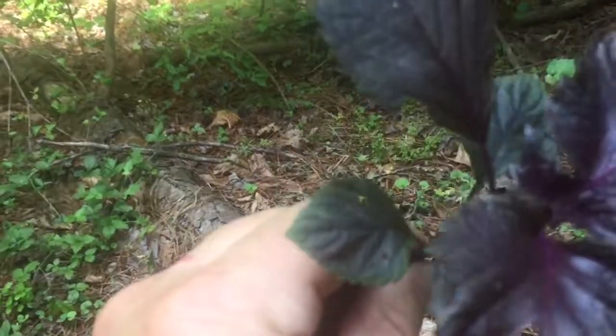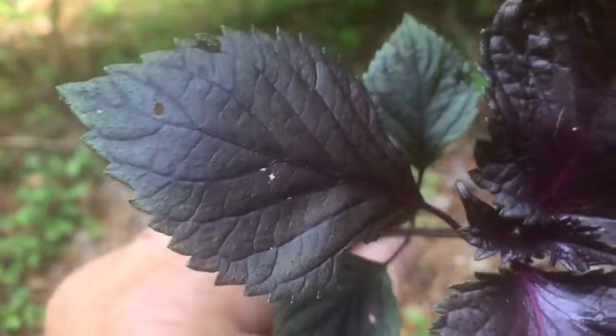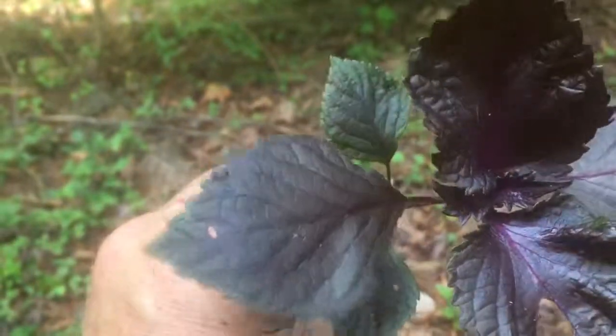I'm not an expert. You need to consult with a local expert before you go eating stuff, to see how the leaves do.